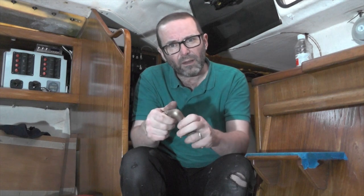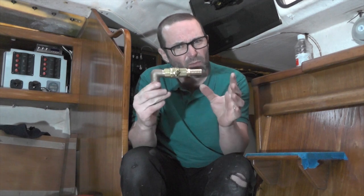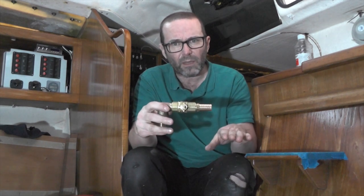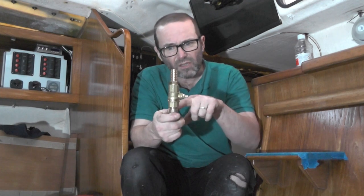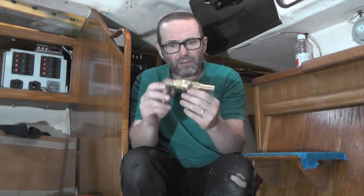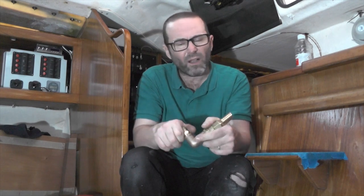I'm going to put it into the engine like that, which I sort of wanted to do in the first place, because it means the hose is kept very low down. If I have it going straight up, the impeller has to suck the sea water all the way up there before it can start getting into the engine. This way it's an easier route to the engine.